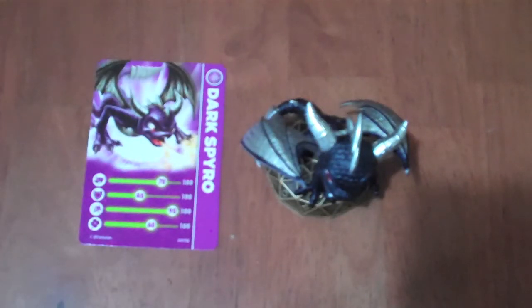Hello everybody, and welcome to another episode of Skylanders Figure Video Review. Today I will be talking about Dark Spyro, another one of the Spyro recolors. Now the only way to get this Spyro is to get the 3DS version of the game, the portable one.